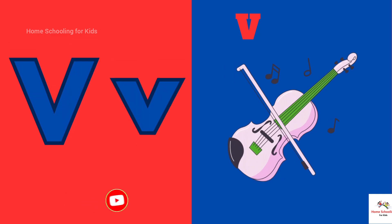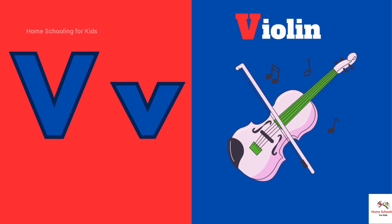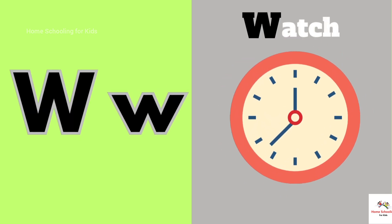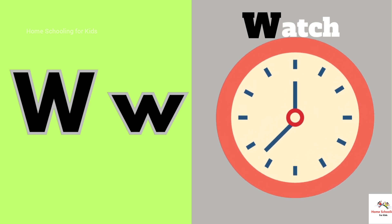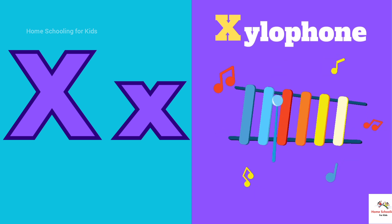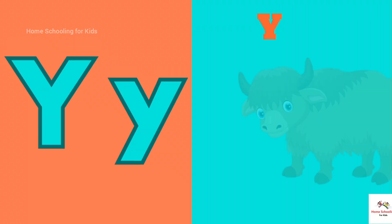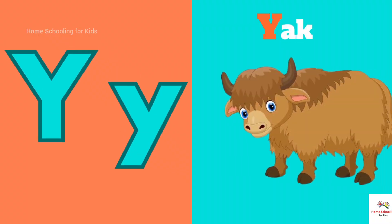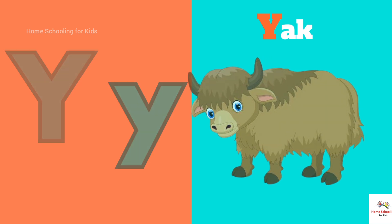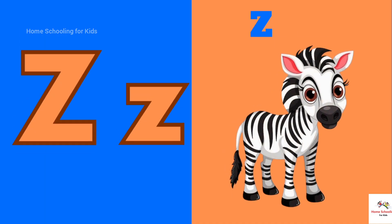V is for Violin. W-W-Violin. W is for Watch. W-W-Watch. X is for Xylophone. T-Ts-X Xylophone. Y is for Yark. Y-Y-Y-Yark. Z is for Zebra.